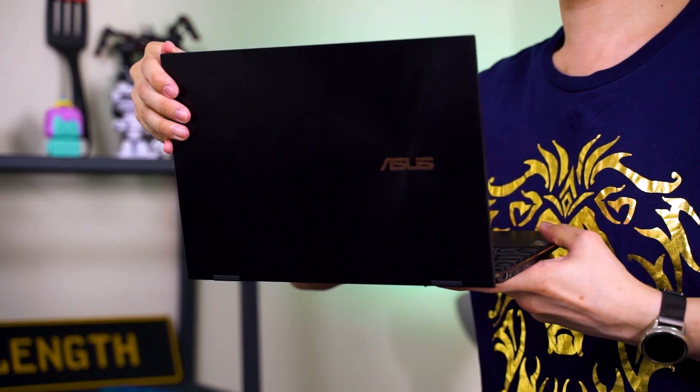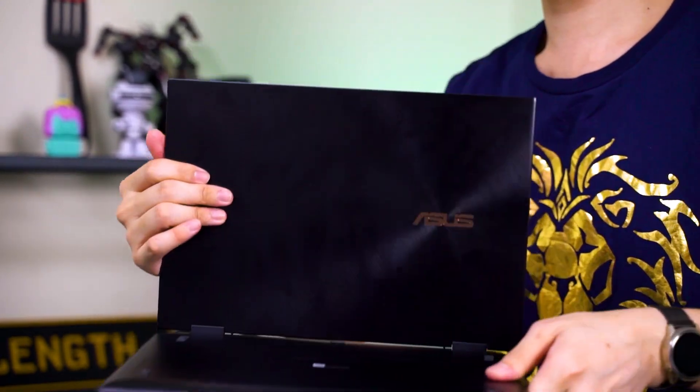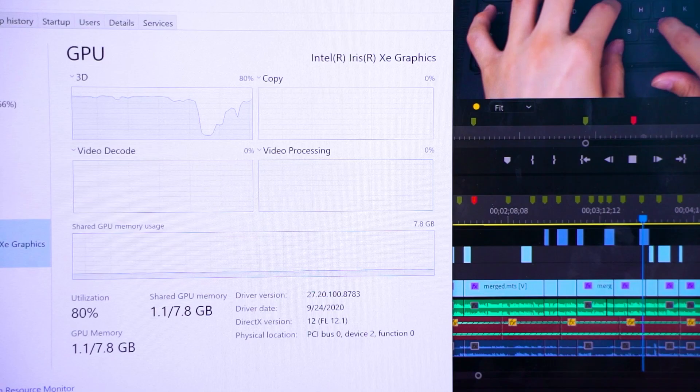Back to this laptop — the Zenbook Flip S UX371 with the Core i7-1165G7. This is a thin and light ultrabook without much space for cooling, and it claims to be very powerful. I'll be testing it with a few games and synthetic benchmarks alongside temperature numbers and stress tests. The laptop also comes with 16GB of RAM, and half of it — 8GB — is shared with the Iris Xe as VRAM, so do keep that in mind.